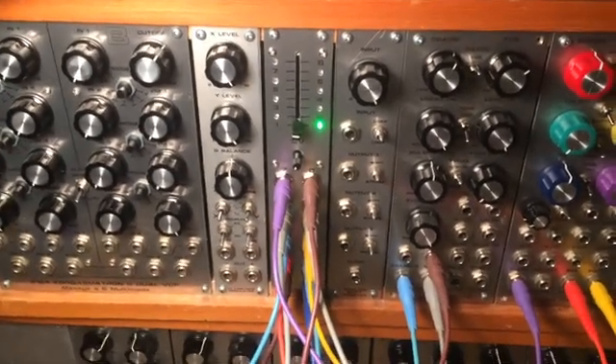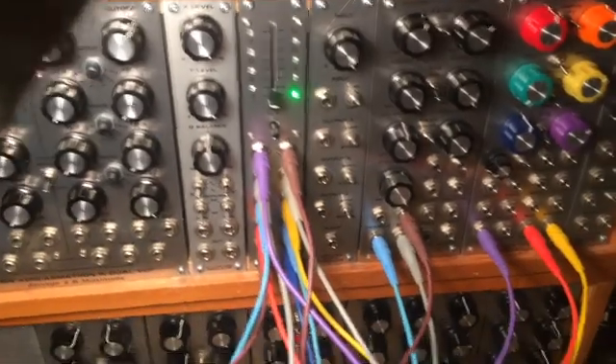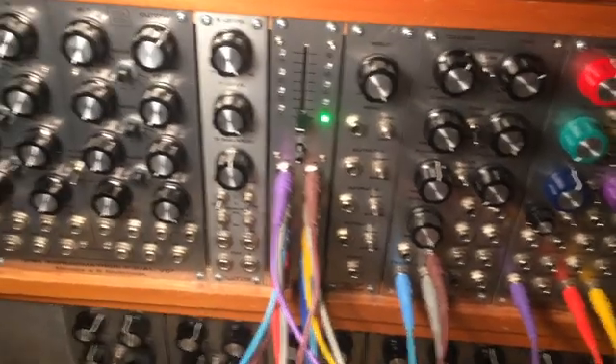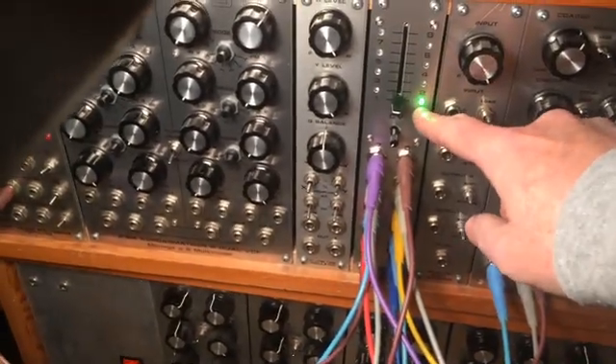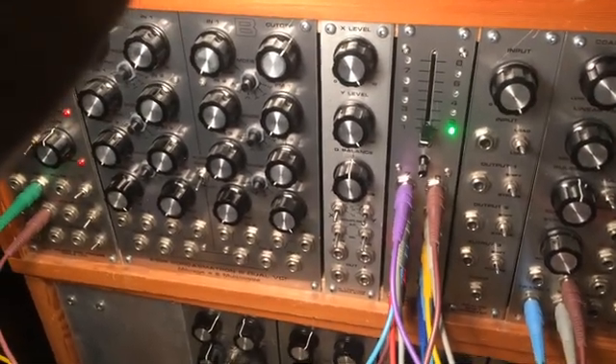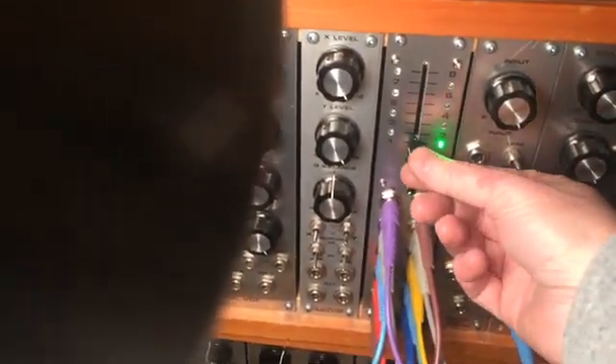I've got it patched up with eight channels and some CV, and it's going through a filter and straight out to the BCA. Right now it's on channel one, and you can see the one LED is lit. I'm going to turn it up so we can hear it. Now if I move the fader, I can scan through the channels. I'll do that very slowly.